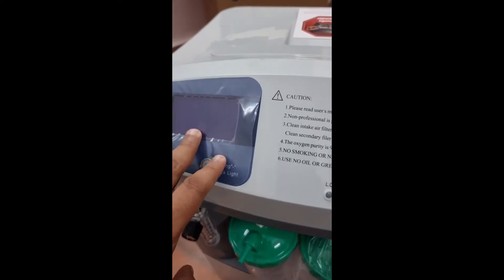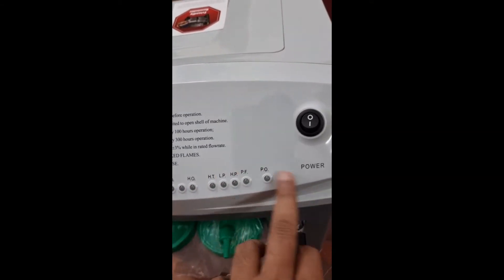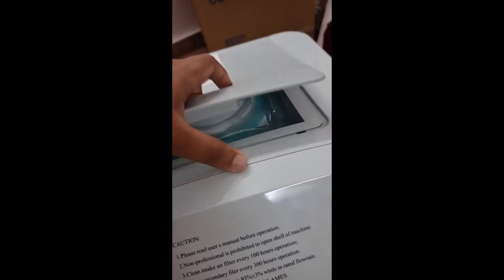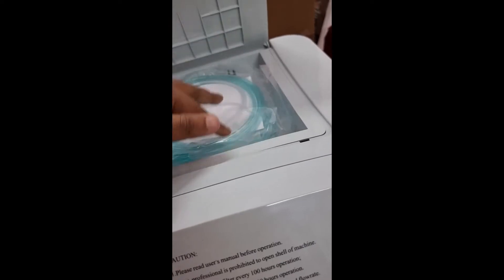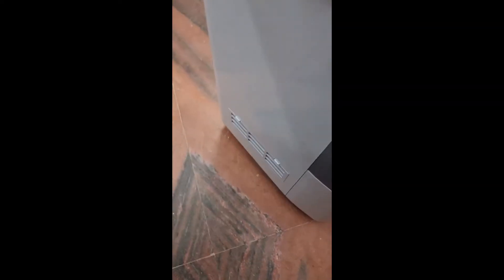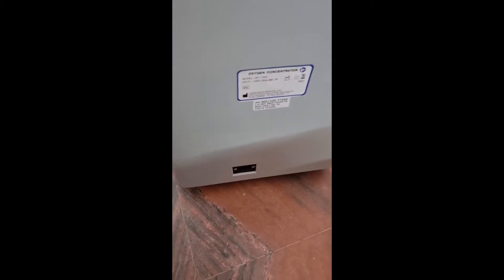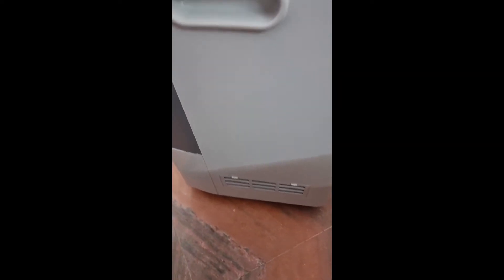There is a display — once we switch on, I will show you what it indicates. There are also some diagnostic alarms, and this model comes with a cabinet. Two cannulas are included. There is one filter at the bottom, which we will cover during the maintenance part. This is where you connect the power adapter, and there is another filter on the side.